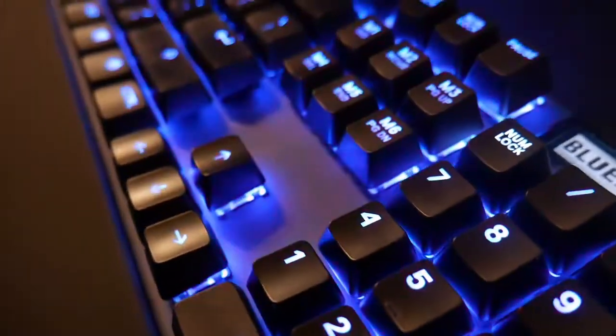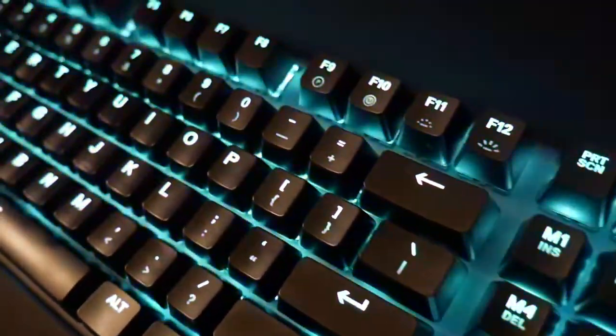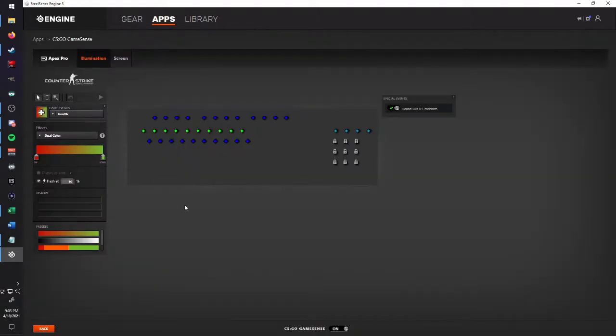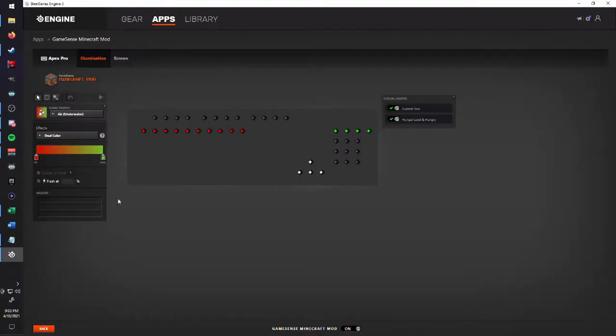The SteelSeries Engine has a boatload of features that make this keyboard unique, but the most exciting are the apps within the engine. There are several applications that allow you to customize your illumination settings beyond normal standards — for example, as your ammo gets low in CS:GO, lights on your keyboard will start to go out, or as you regain health in Minecraft, the red keys on your keyboard will start to light back up. There are a ton of games this works with.